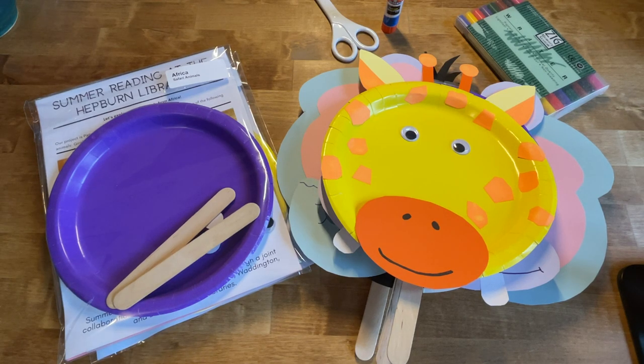Good morning! Welcome to Craft Time at the Lisbon Hepburn Library. My name is Michelle McClangett and I am the director of the library here in Lisbon. This week our summer reading craft is all about safari animals from Africa.